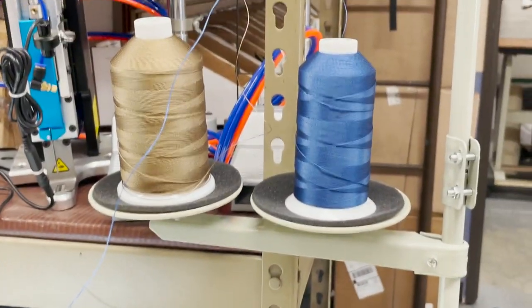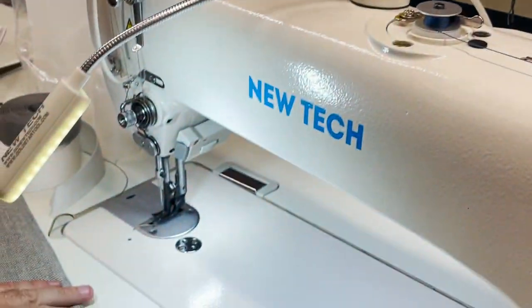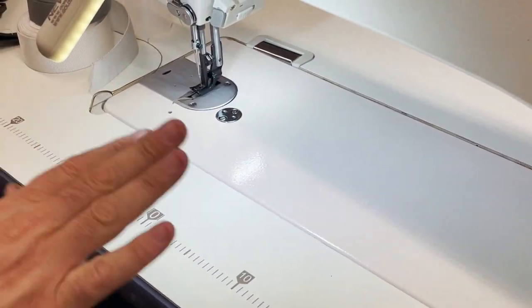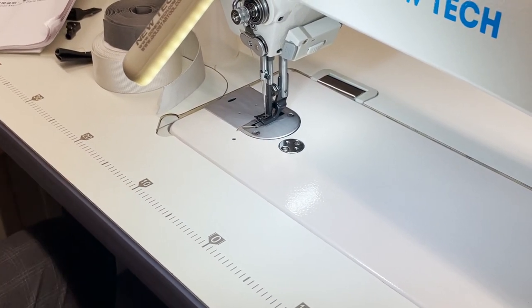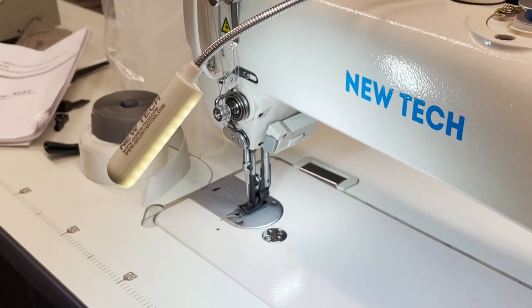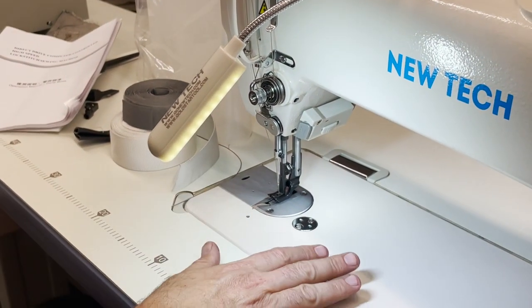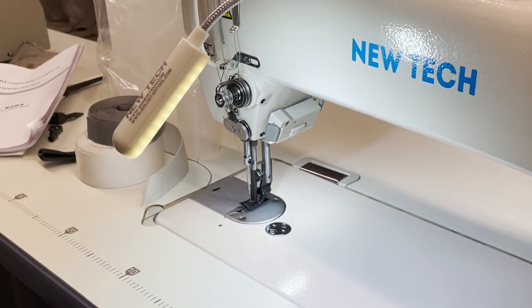By the way, I'm using 207 Gold Star nylon bonded thread — the 207. This is 138 for the bobbin. I was just showing the machine and it gave me an E7 error a couple of times. Most errors come from thread getting caught up in the auto cut area. If you have any problem, just play with it and get the thread out.